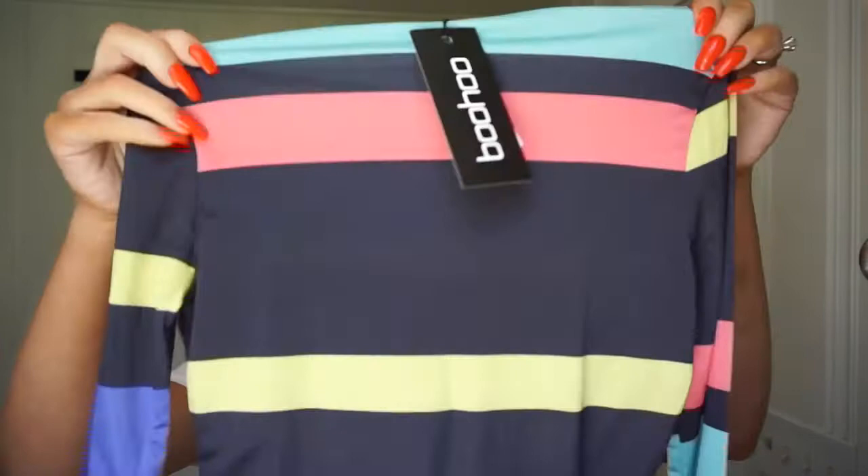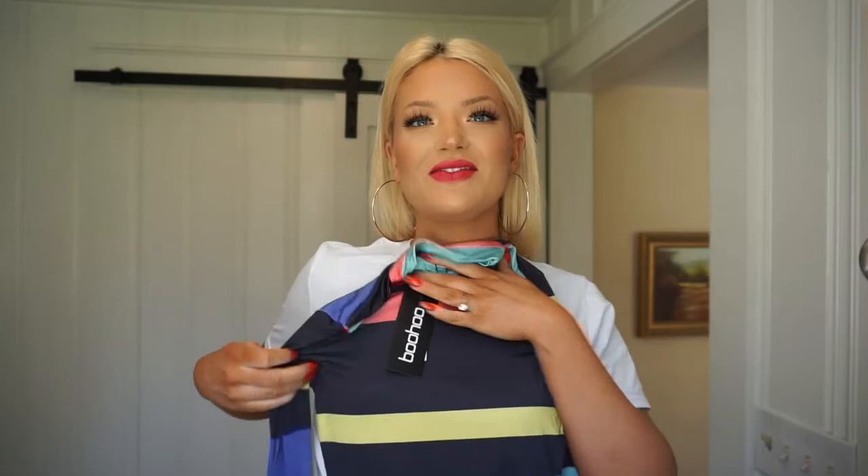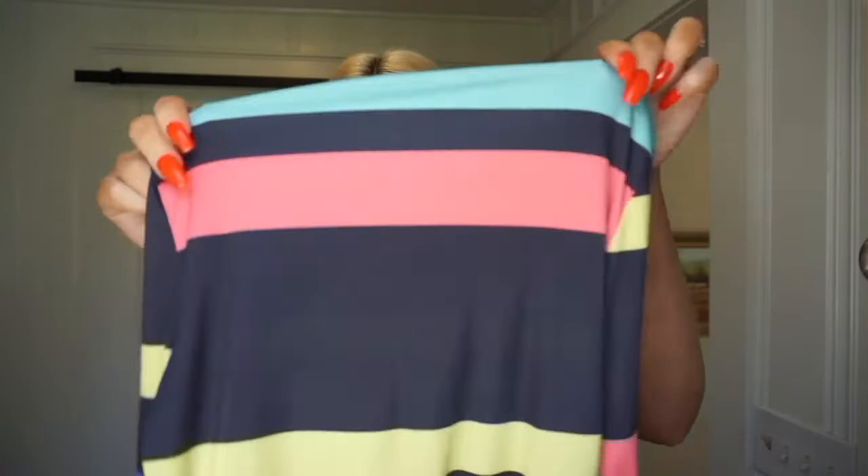Wait, is this like a bathing suit? I thought I didn't order this. Oh okay — I just love these colors. It's a turtleneck long sleeve. It looks kind of weird but I die for it. I thought I took it out of my bag, but I have these really cute white flowy pants and I thought it would look super cute together.